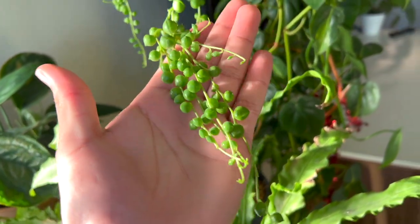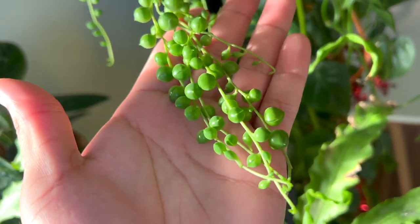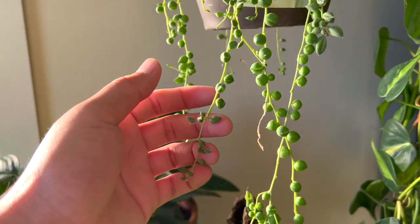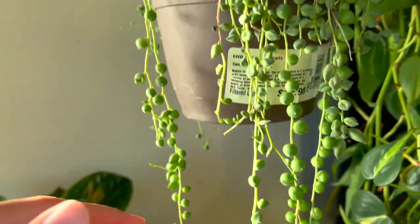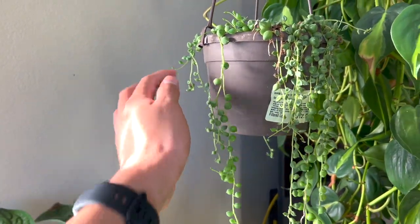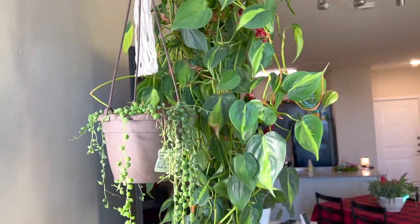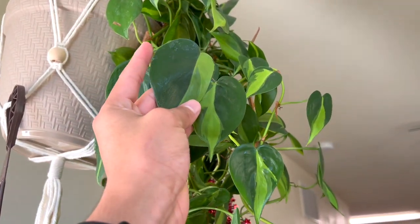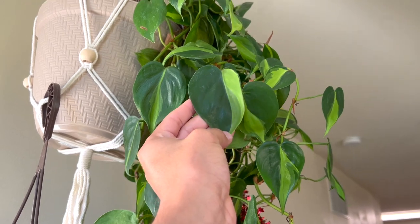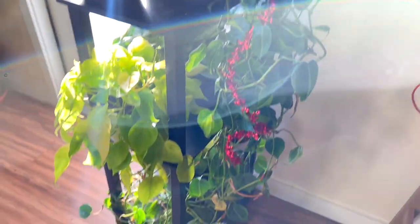The bird's nest fern is putting out new little leaves — they're like having a meeting, super cute. And my string of pearls — I'm shocked it's still alive. It was on my mom's balcony for a while and grew so much. Some people say it's a string of tears but it says string of pearls on the label. I really hope it doesn't die — I haven't watered it in a long time so I need to top water it. My Brazil is also putting out some fun new leaves — it's one of my favorites.